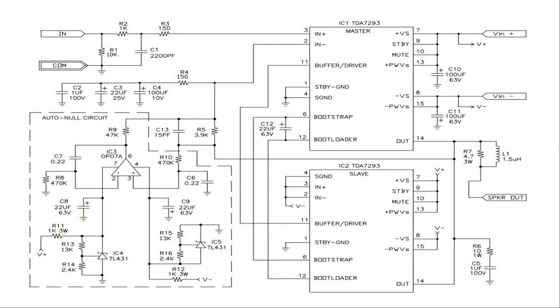Looking at the two ICs in this circuit, one is called the master and it receives its drive from the buffer driver on pin 11. So although the ICs are for all intents and purposes in parallel, they're not literally connected one on top of the other, so to speak.